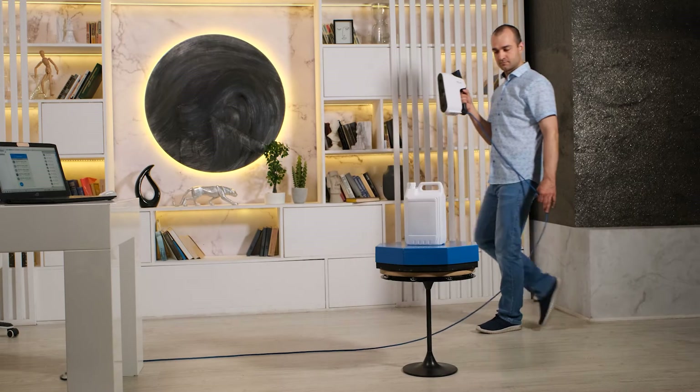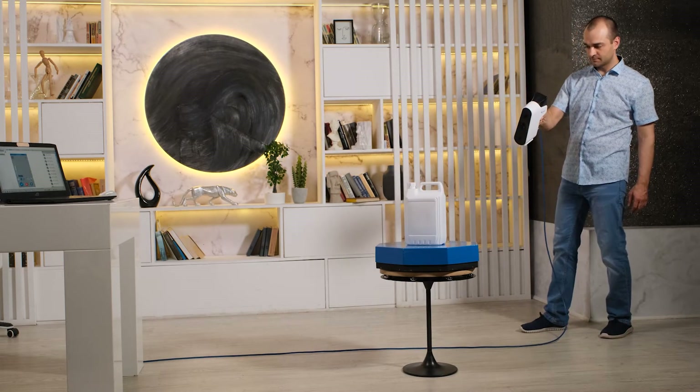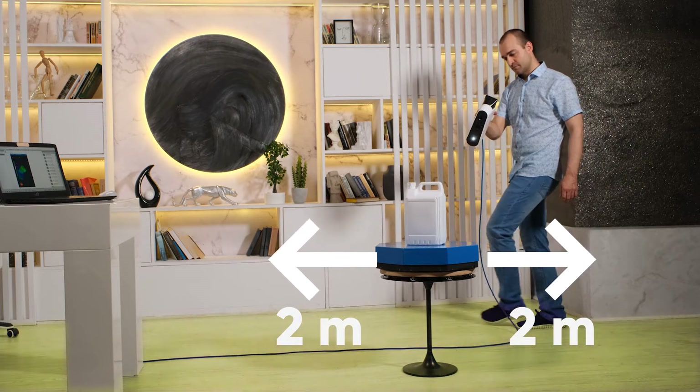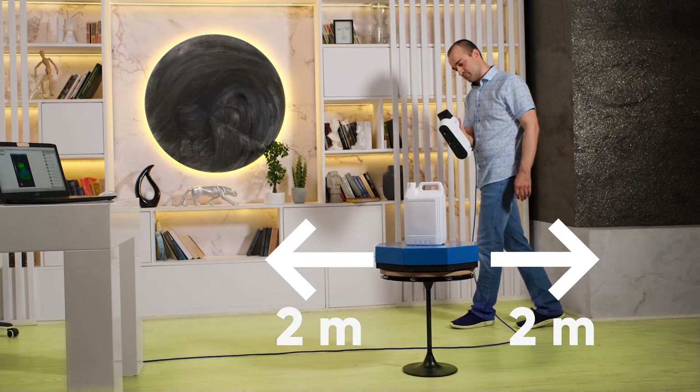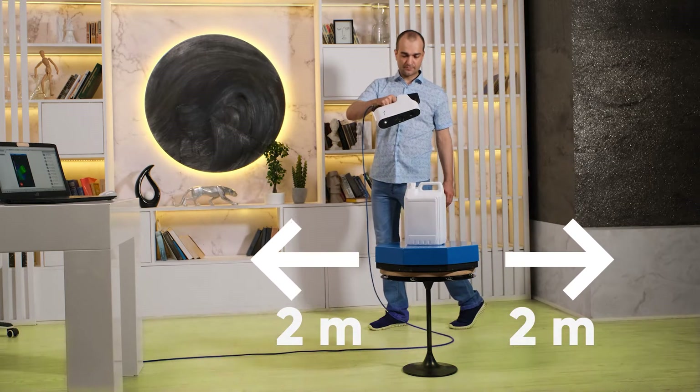Prepare your workspace and remove unnecessary objects that may interfere with your work before scanning. It is best to clear an area of about 1-2 meters around the object beforehand. This will not affect the scanning process much, but it will make your work much more comfortable.